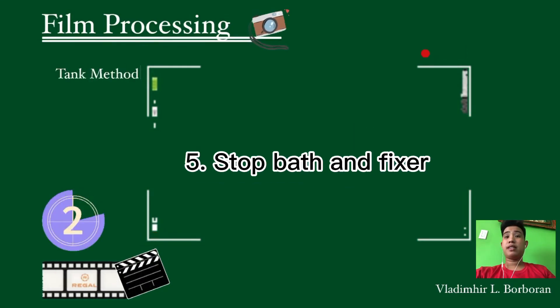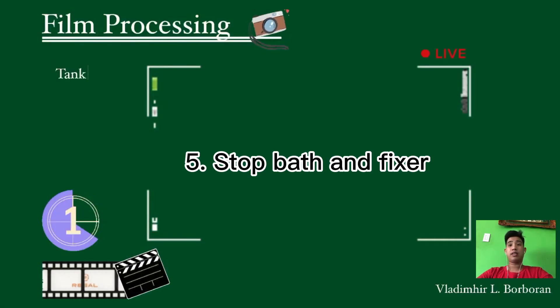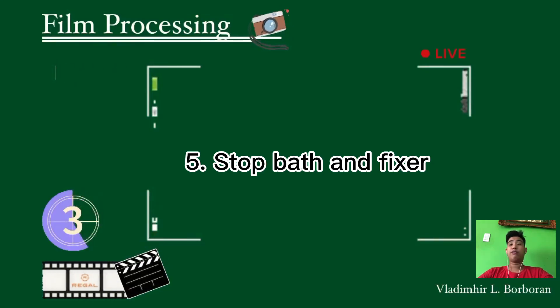The fifth step is the stop bath and fixer. Agitate the tank and after 15 to 20 seconds, drain out the stop bath. Next, pour in the fixing bath and agitate again. Agitation should also be done, and after 15 to 20 minutes, drain the fixer from the tank.